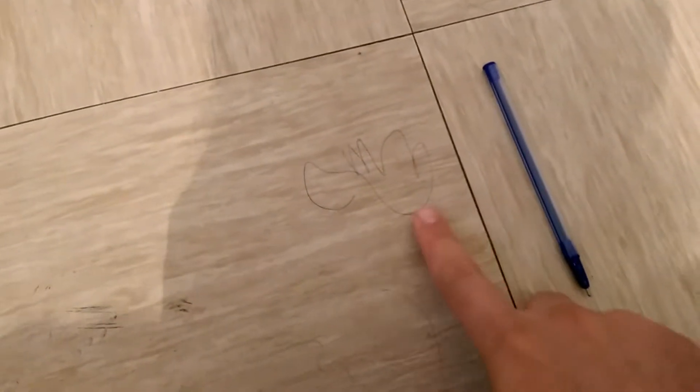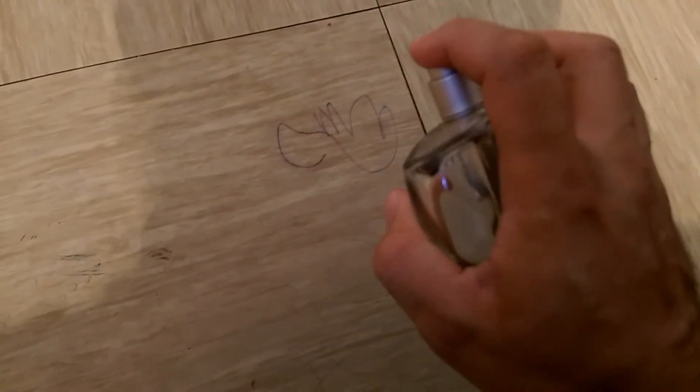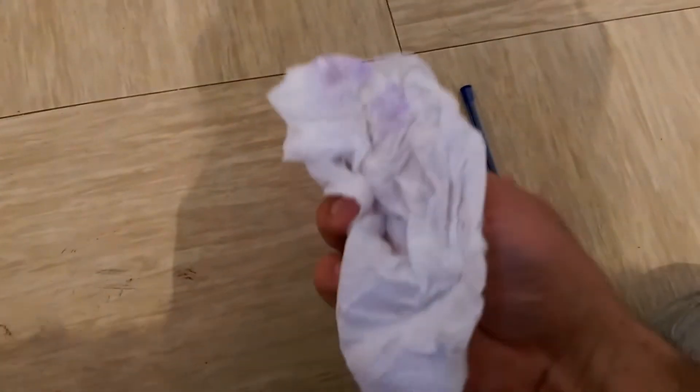If you have pen ink on your wooden floor, spray any perfume on it and leave it for a while. Then take a piece of tissue and clean it gently. As you can see, it's almost clean. If it needs a little bit more, spray again and repeat the process.